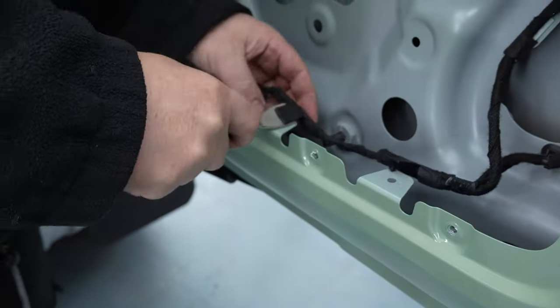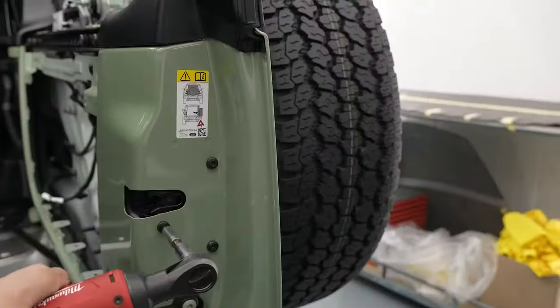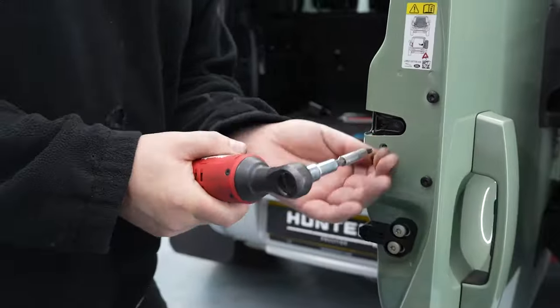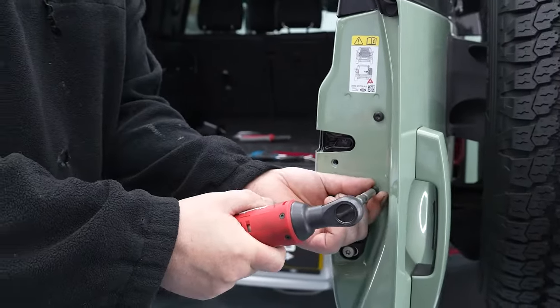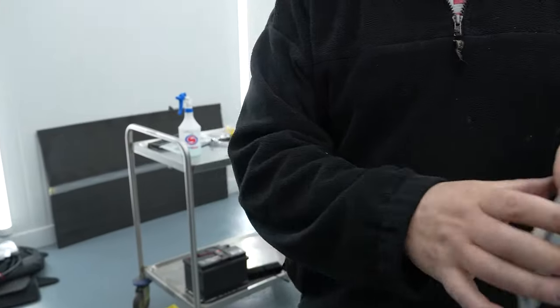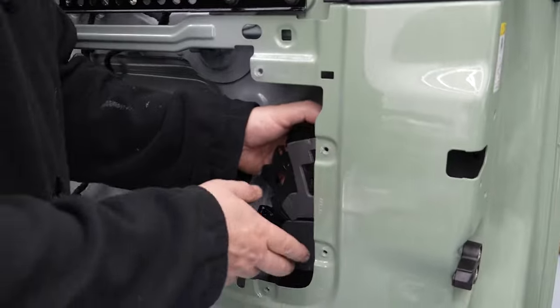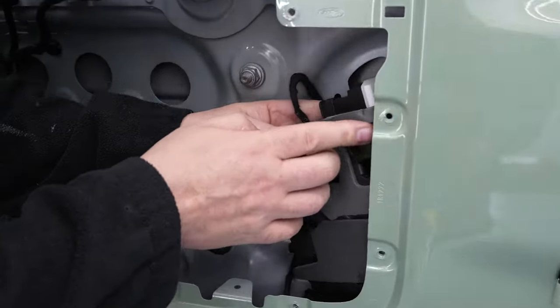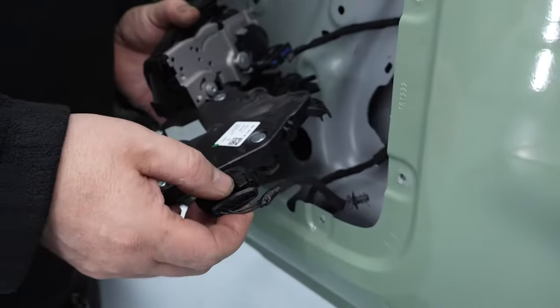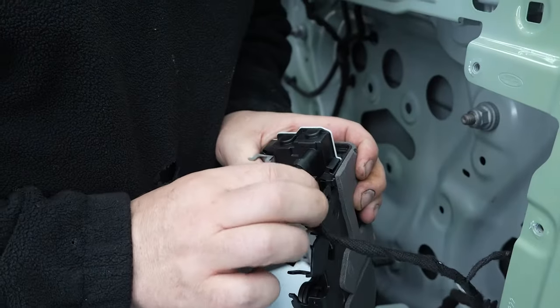Carefully remove the clips holding the wires down in the door using a metal trim tool. Remove the three screws from the door latch and place them in a second bag to keep them safe. Remove the latch mechanism from inside the door. Squeeze either side of both wire plugs on the latch mechanism and pull up to remove them.